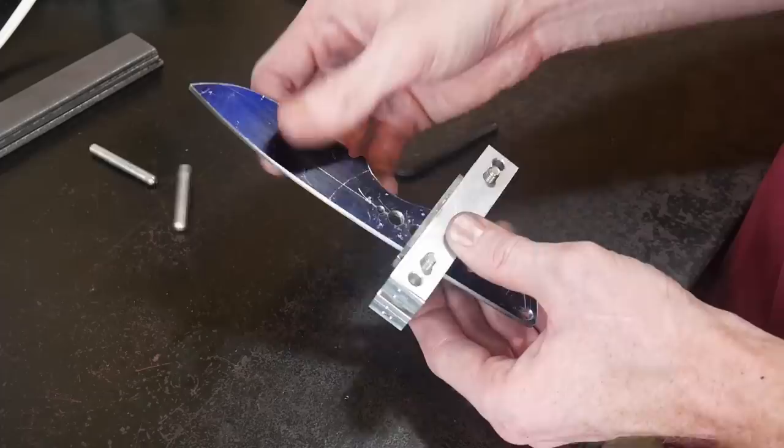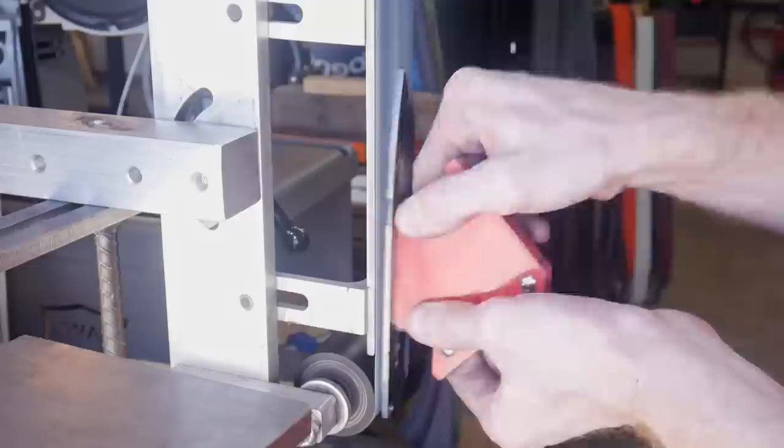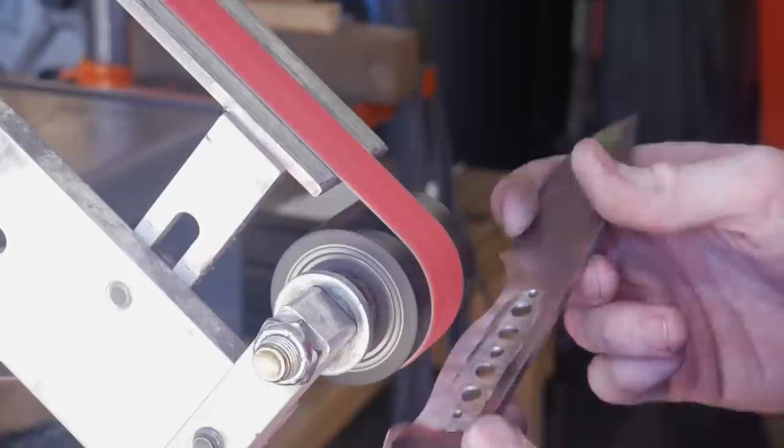I'm putting a file guide on this knife to have a backstop for my checkering file. This checkering file has done a great job and I really like the texture it leaves for your thumb to grab onto on the finished knife. I then make sure there are no burrs from all the grinding on the flat of the knife, and I put a very light hollowing in the handle for weight reduction.